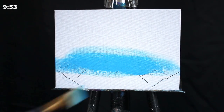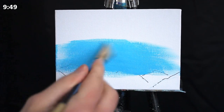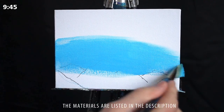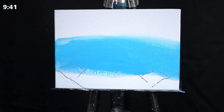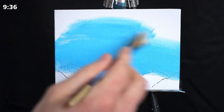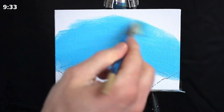We're going to begin, as we generally do, at the base of our horizon with a large square-headed brush and a mixture of primary blue and titanium white paint. We're using a very bright color. It almost seems counterintuitive when rendering a starry night sky, as I think a lot of us innately think of that sort of scene in a very dark rich tone.